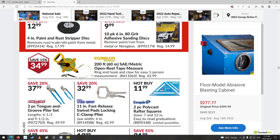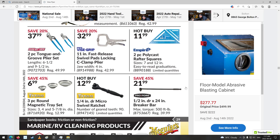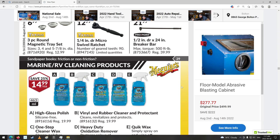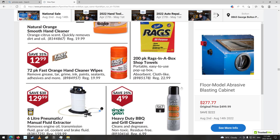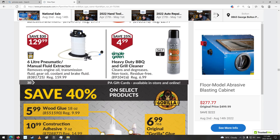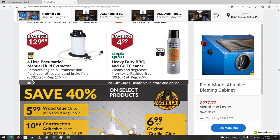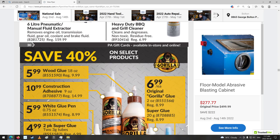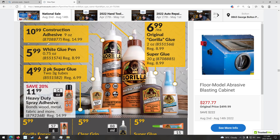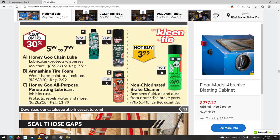Measuring tapes. Channel lock stuff — that's pretty good stuff. Speed squares. More cleaning supplies for your hands too. Manual fluid extractor. Barbecue heavy-duty grill cleaner. I don't really know if you'd want to put chemicals on your grill that you're going to eat off, but I guess if you clean it and then burn it off again. I'd just burn it off and scrape it off with a scraper brush.